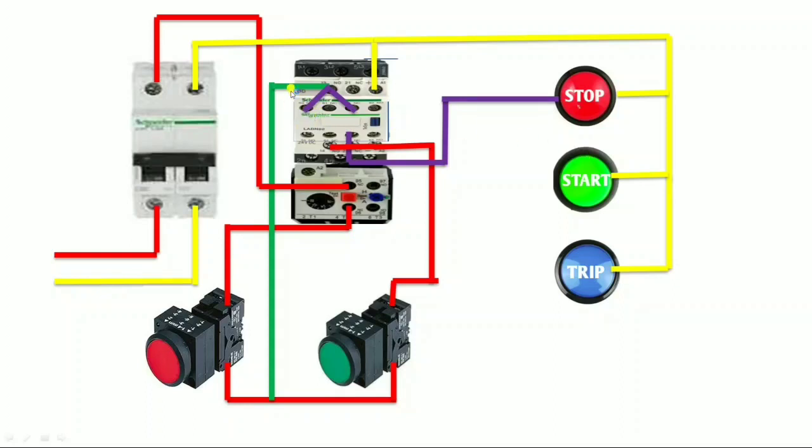For start indicator wiring, we connect one looping from the NO terminal. When the magnetic contactor operates, this NO terminal makes NC and the start indicator glows. That means when the contactor operates, NO makes NC and start indicator glows. For trip indicator wiring, we use the overload relay NO terminal. When our motor is overloaded and trips, this NO makes NC. It only makes NC when the motor trips — not when we press the push button. So we connect one looping here and give it to the overload relay NO terminal, and the output of NO goes to the trip indicator supply. When our motor is overloaded, this NO makes NC and the trip indicator glows.